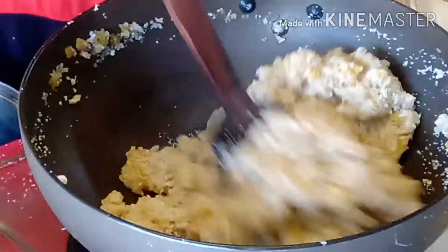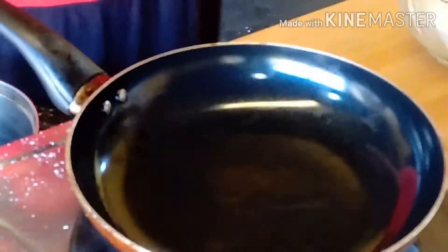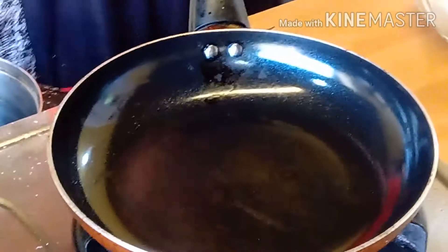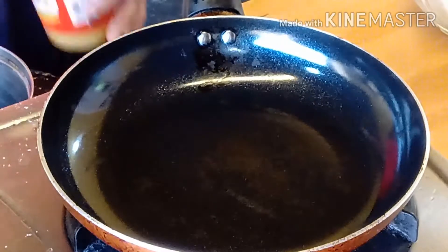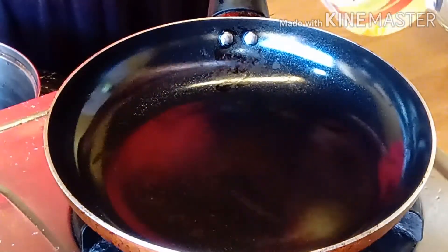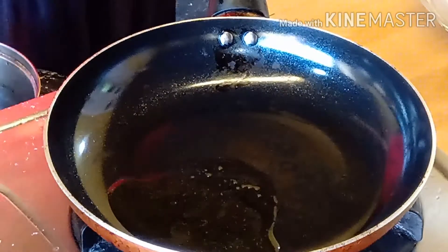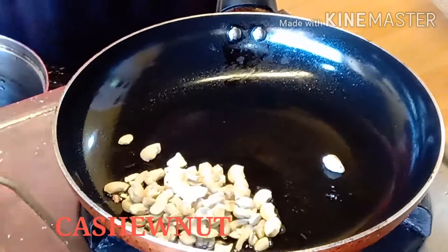I am going to put it in the pan. This is the end of the day. I am going to add some salt.